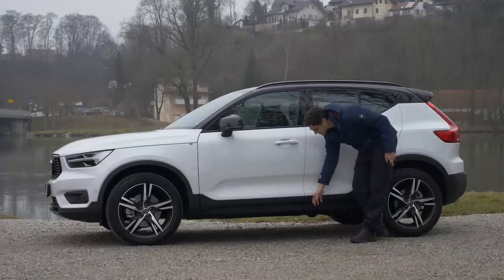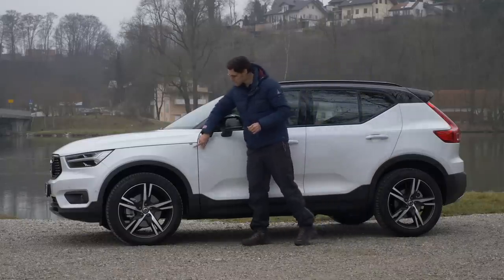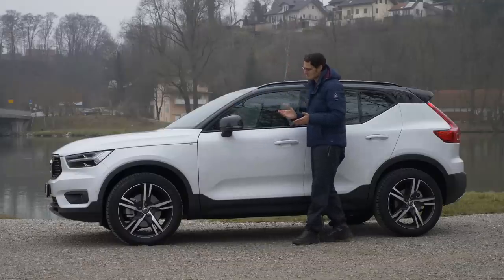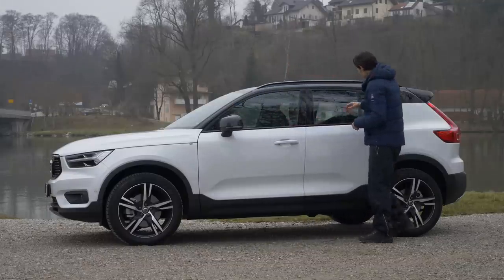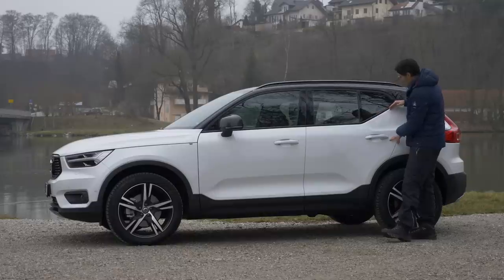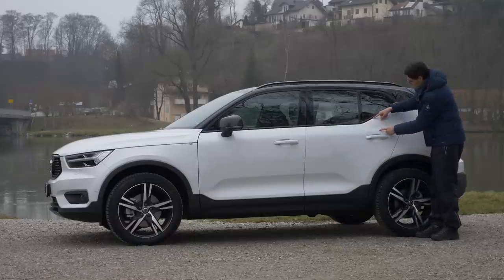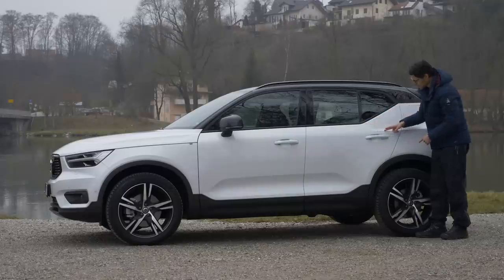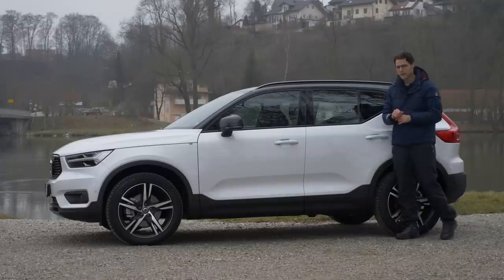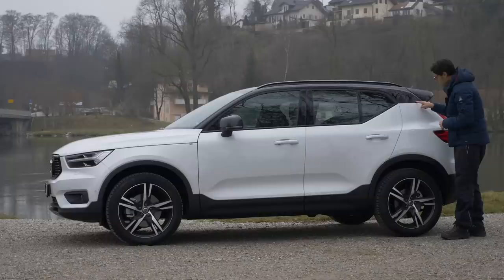There's the crossover look with the black plastic in the lower part. Some small details like this rubber Swedish flag — I wonder how long this will last. In the rear, there's a characteristic raising design line from the window, and technically in the opposite direction, another design line right there. So it has some squarish elements here, and an R-Design badge in our variant.